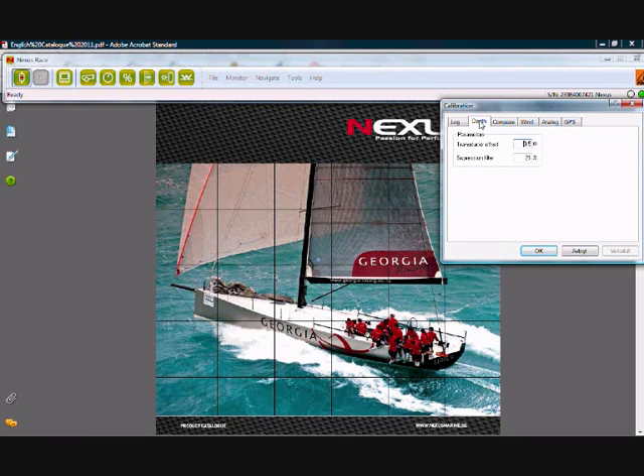Moving on to the depth transducer. Here we have a transducer offset, and at the moment I'm measuring the depth from the waterline. My transducer is 50 cm below the waterline, so I'm adding half a meter to get my depth reading from the waterline. If, for example, I wanted the reading from the bottom of my keel and my transducer is 40 cm away from the bottom of the keel, I would knock off 40 cm from the actual reading.